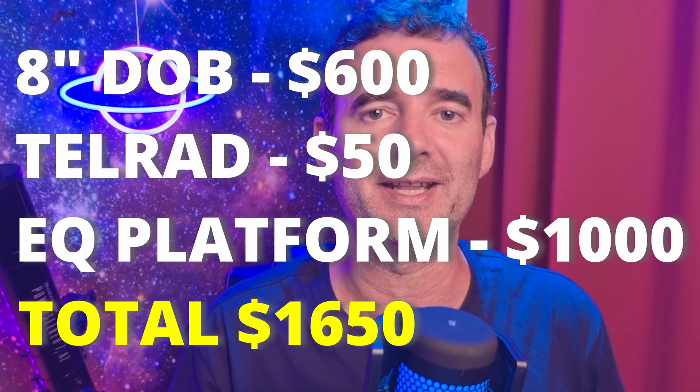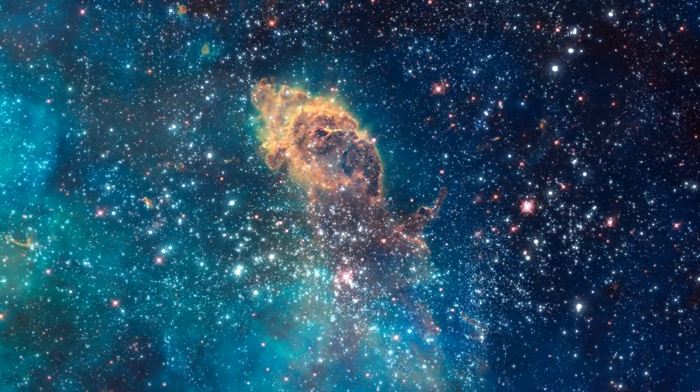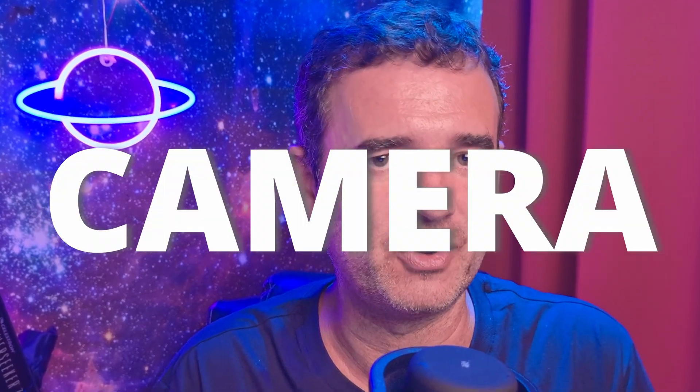Now that we have the 8 inch telescope and an equatorial platform, we can track the sky and watch objects visually without them running away from the eyepiece field of view. However, once we start thinking about taking photos and want to do EAA or astrophotography, we need a camera.